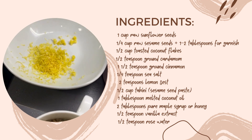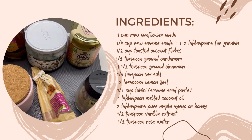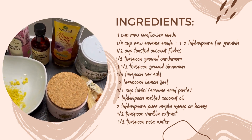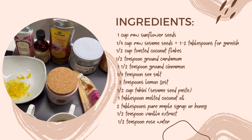Two teaspoons of lemon zest, one half cup of tahini, one tablespoon melted coconut oil, two tablespoons of something sweet like maple syrup or honey, and vanilla extract and rose water.